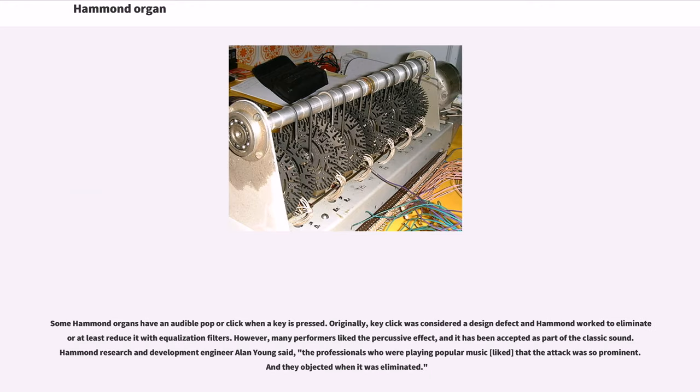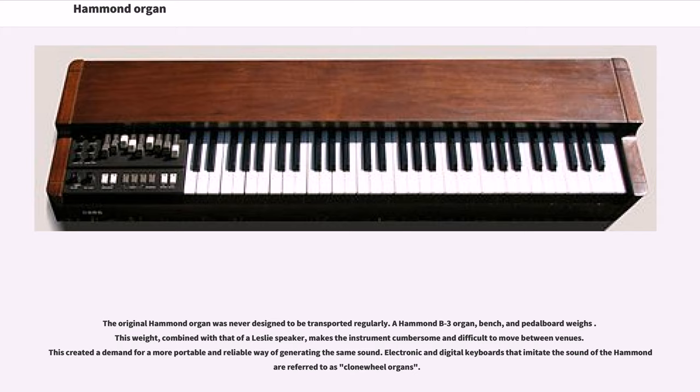Some Hammond organs have an audible pop or click when a key is pressed. Originally, key click was considered a design defect and Hammond worked to eliminate or reduce it with equalization filters. However, many performers liked the percussive effect, and it has been accepted as part of the classic sound. Hammond research and development engineer Alan Young said, 'The professionals who were playing popular music liked that the attack was so prominent, and they objected when it was eliminated.' The original Hammond organ was never designed to be transported regularly. A Hammond B3 organ, bench, and pedalboard is very heavy, and combined with a Leslie speaker, makes the instrument cumbersome and difficult to move between venues, creating a demand for a more portable way of generating the same sound.